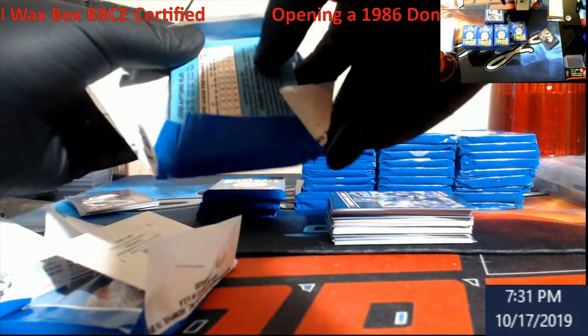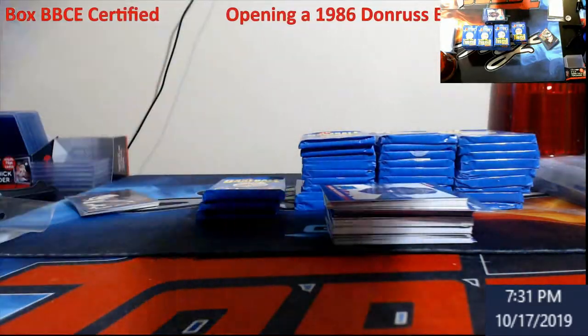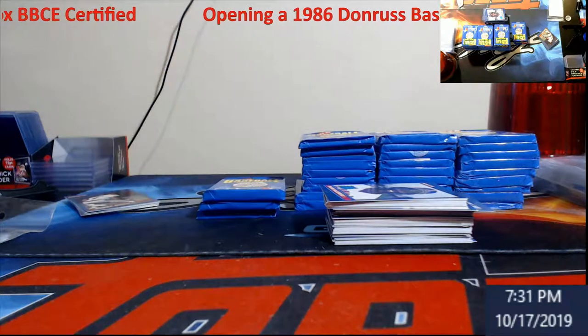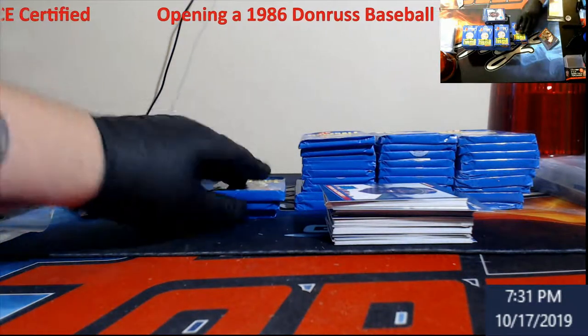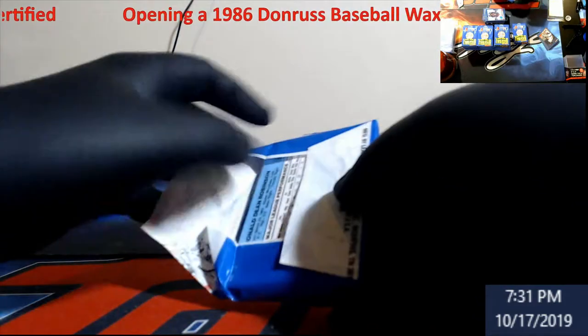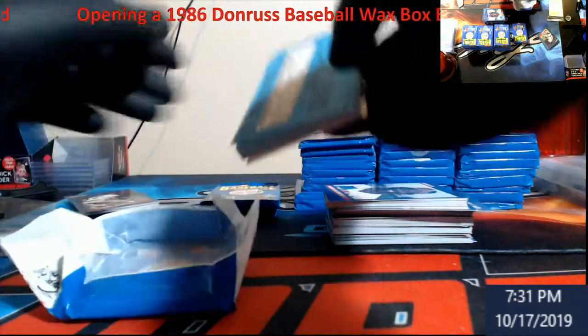I think these are about $150 BBCE certified, so we got it for about a fifth of the price. Other than that, hopefully everybody's having a pretty good week. Tomorrow we've got some Immaculate Basketball and some Draft Basketball — Zion hunting.